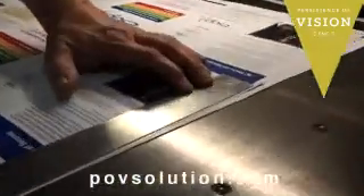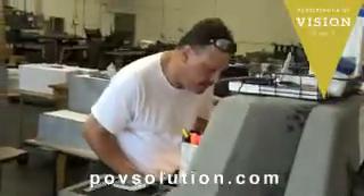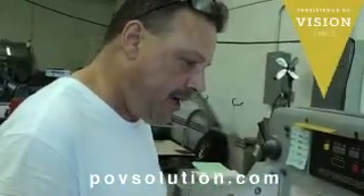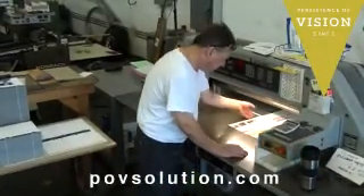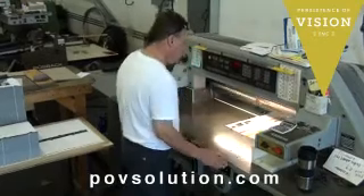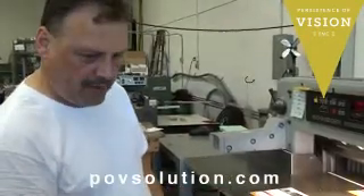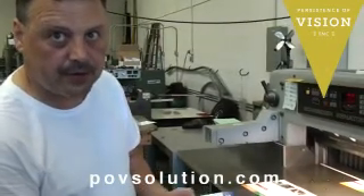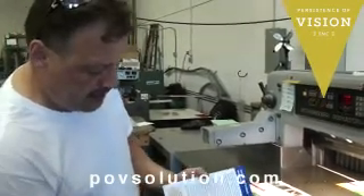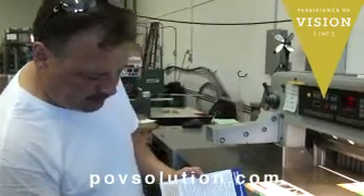Without the crop marks, we wouldn't know what size it would be, and we wouldn't know where to adjust as far as cutting, printing, and pre-press. We initially set this job up and went over this to determine which way we wanted our front panel, how we wanted our crops laid out. If the inside panel was too long and we needed to adjust, we have the room.